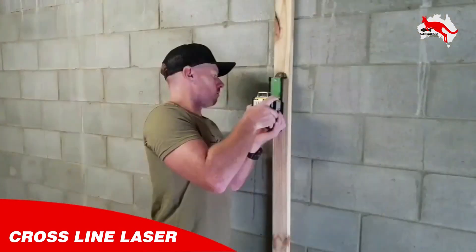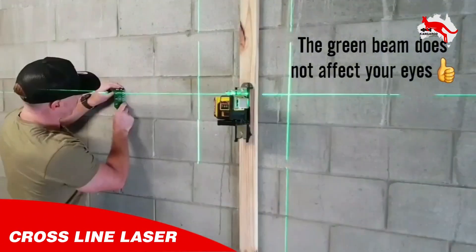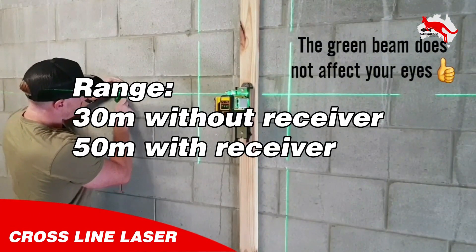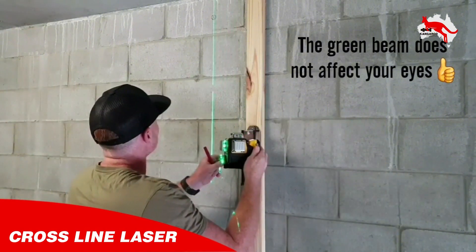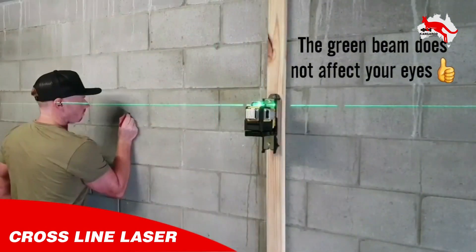The green beam does not affect your eyes. You can work up to 50 meters with the detector and 35 meters without the detector. Suitable for various leveling and layout applications.